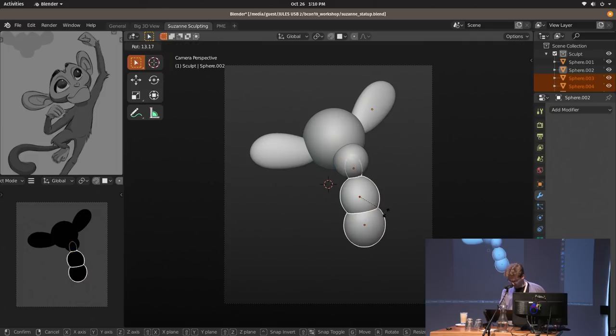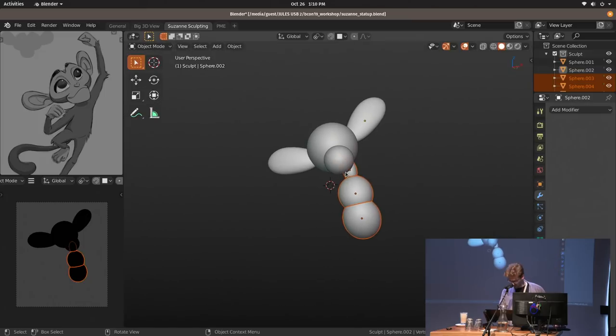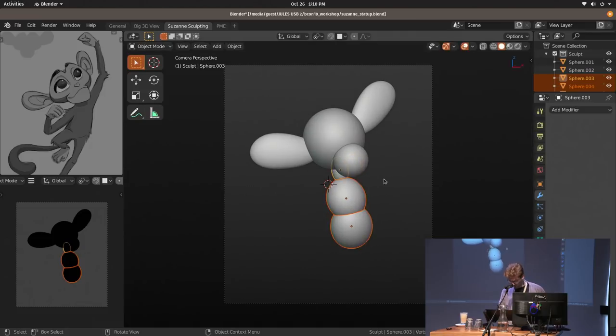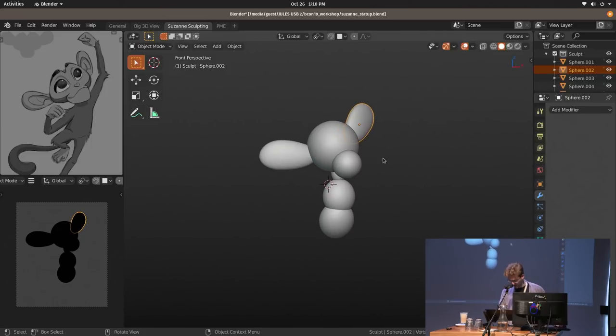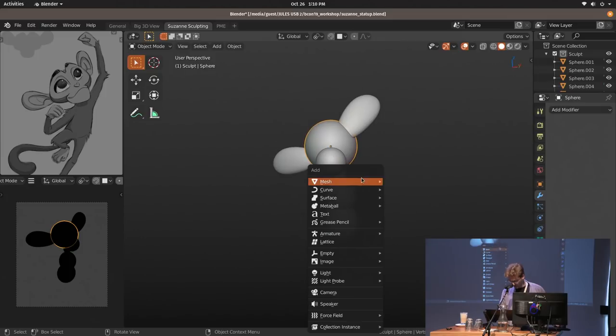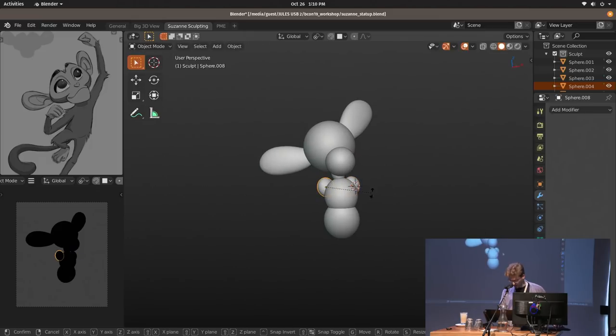You can also change the pivot point to the active object, which helps to rotate everything across a certain point. I'm just going to continue creating these little spheres — usually I create two spheres for the shoulders, then duplicate them. I can just take a new sphere here, scale up along the X axis, and this is going to be our arm for now.